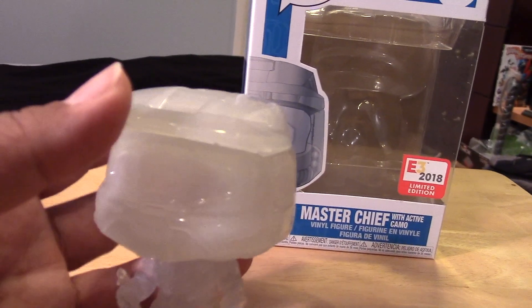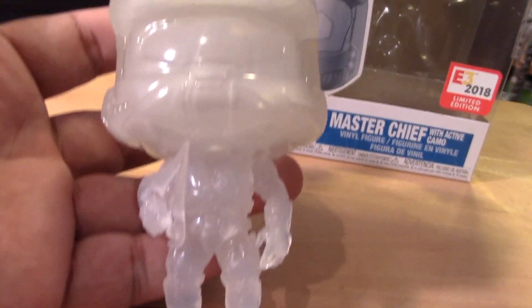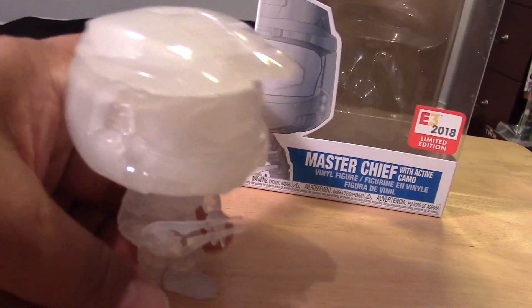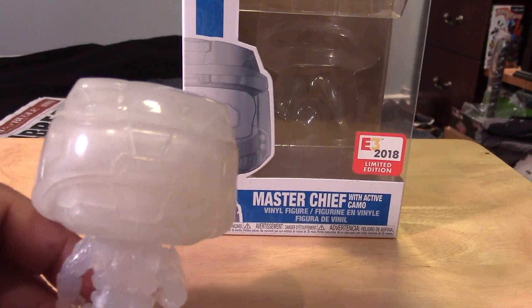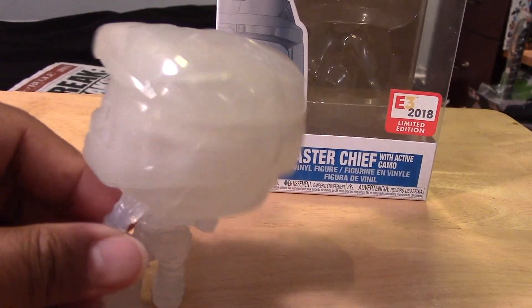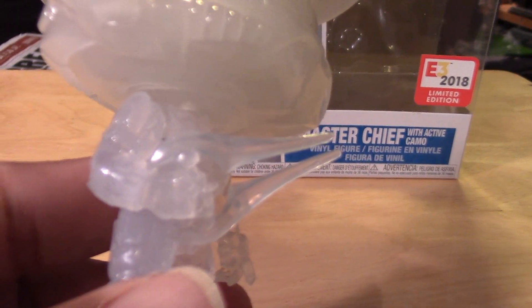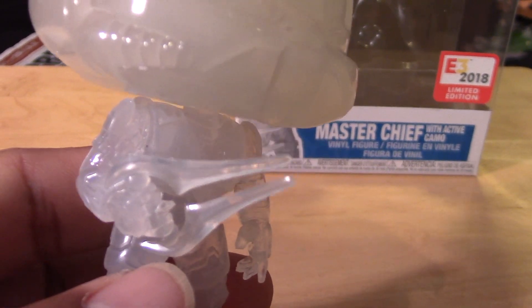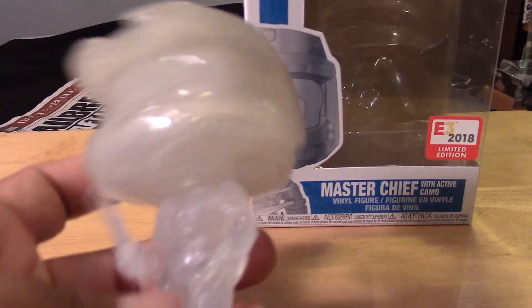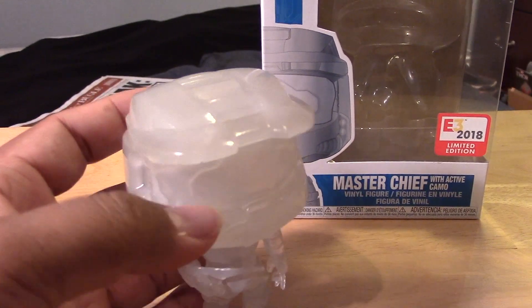It's harder to see the details, but hopefully it's coming through okay. Pretty cool Pop overall. You can see the weapon there — hopefully that will focus okay. And again, sort of a milky, translucent variant here. Really funky.